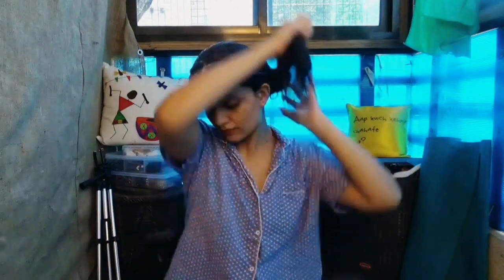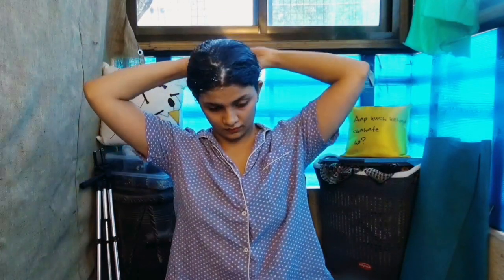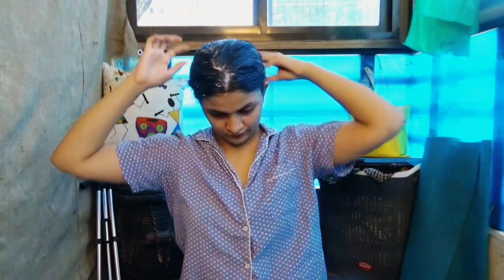When you are done applying it, you can tie your hair in a bun like this. Then keep it for 15 minutes minimum — you can keep it for more time. I will see you in 20 minutes.